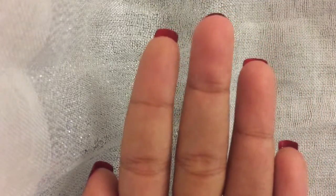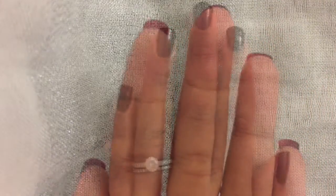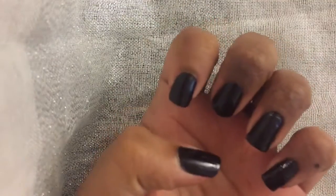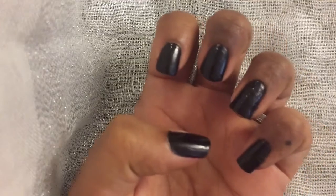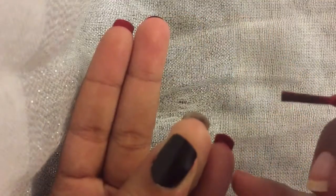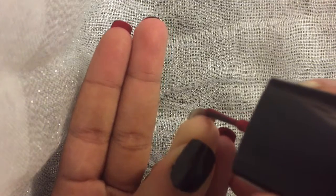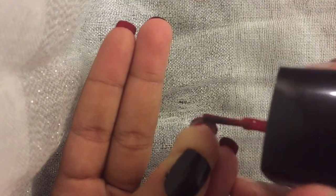I first primed my nails with a base coat using Sally Hansen nail hardener, and then I did two coats of black cream by Wet and Wild. For the red underneath my fingernail, I used Sophisticate by Forever 21.